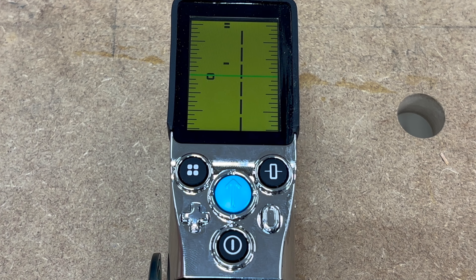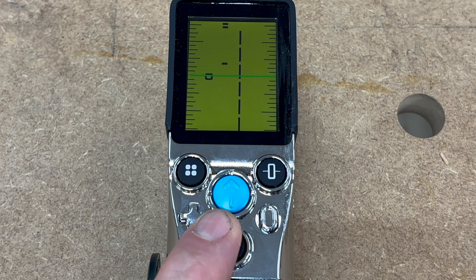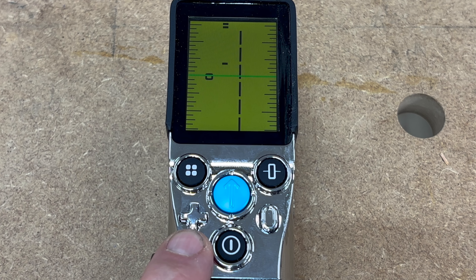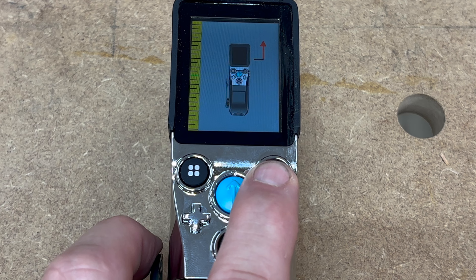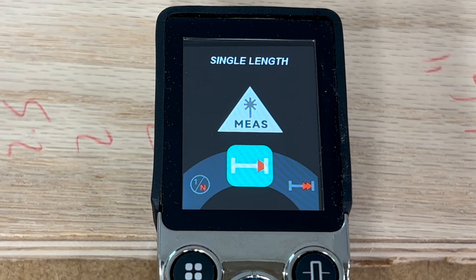Now let's get into the digital functions. On the top buttons: the bottom button is on/off, the blue button captures the measurement, the button on the right zeros out the measurement, the button on the left scrolls through menus, and the top-right button turns the laser on and off for the tape measure. The function button gives you 11 functions out of the box — many are Pythagorean functions.